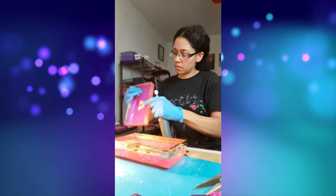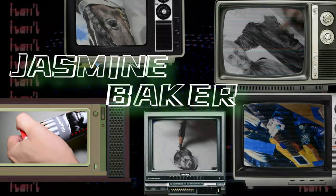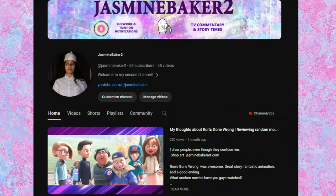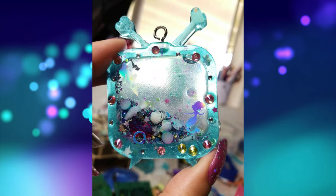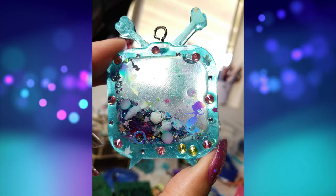If you're interested in seeing what else I do, I have a main channel called Jasmine Baker where I focus on drawing, tutorials, and weird art news. My second channel consists of TV and movie commentary and I do the occasional storytime. If you want to subscribe to those, I will leave links in the description, or you can probably see them at the end of this video on the end screen.